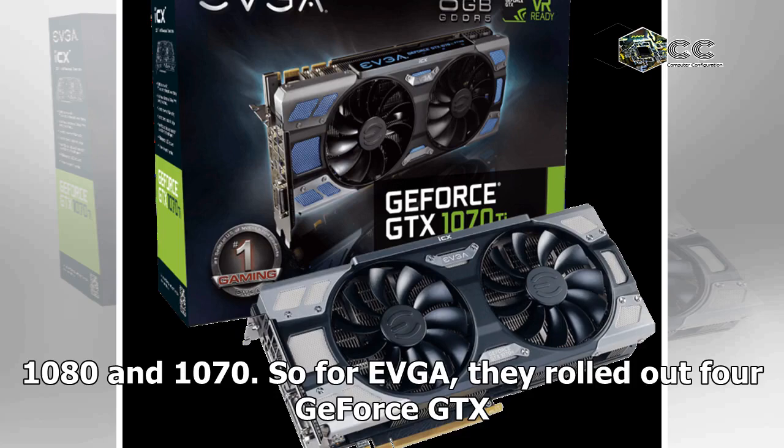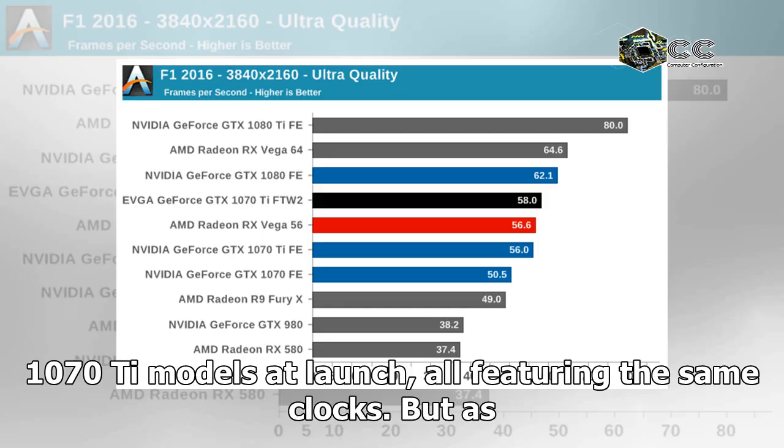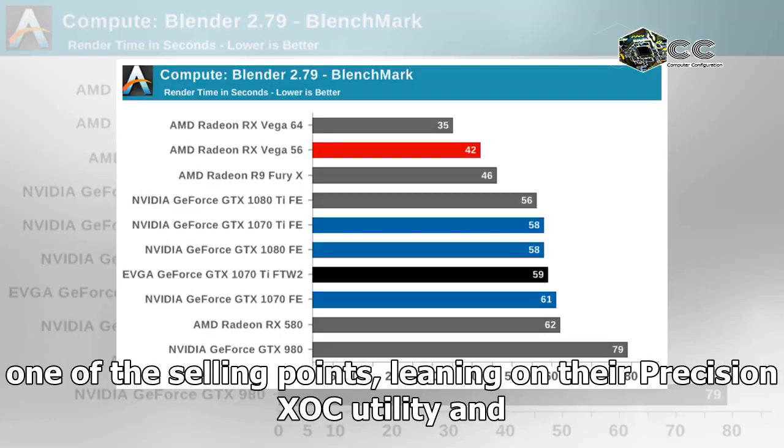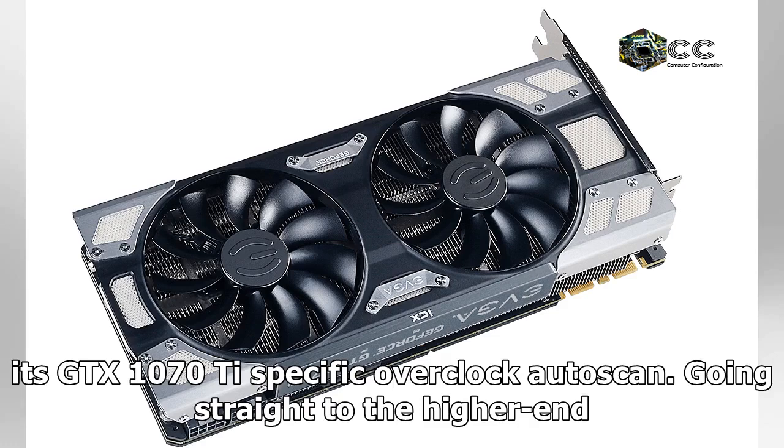So for EVGA, they rolled out four GeForce GTX 1070 Ti models at launch, all featuring the same clocks. But as NVIDIA did with the Founders Edition, EVGA is also pushing overclocking as one of the selling points, leaning on their Precision Shock utility and its GTX 1070 Ti specific overclocking capabilities.